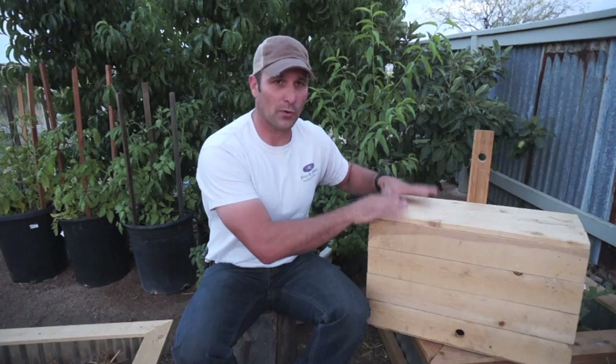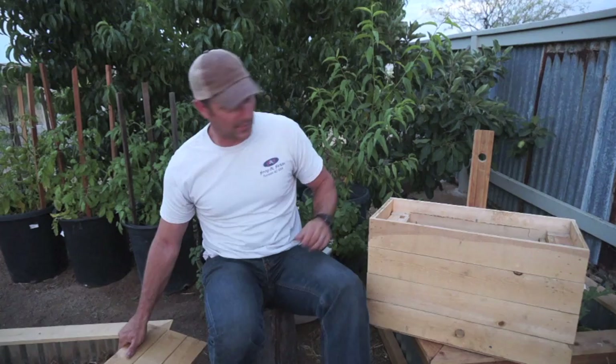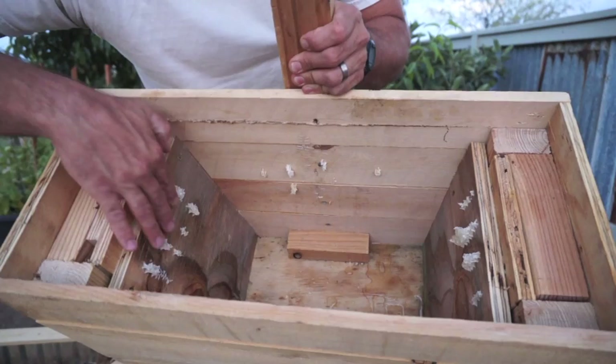Basically what I'm going to do today is show the process of transferring the swarms that I caught in these bait boxes or swarm boxes and moving them into some top bar beehives that I built out of scrap wood — not fancy by any means. This has all been kind of an accidental, on-a-whim beekeeping adventure that I've undertaken in the last several weeks.